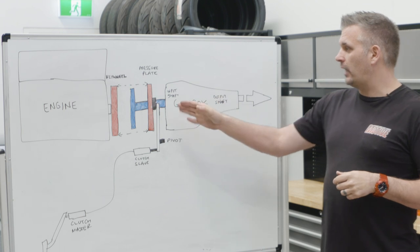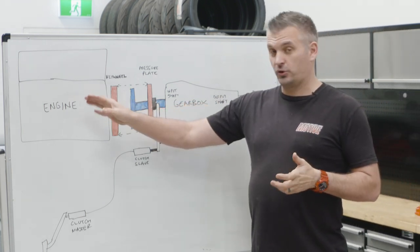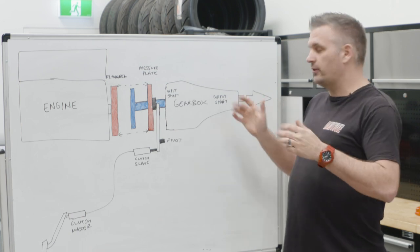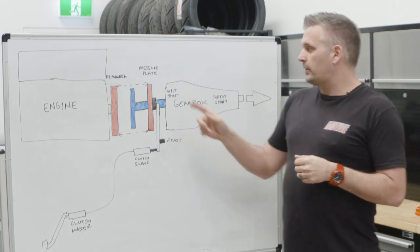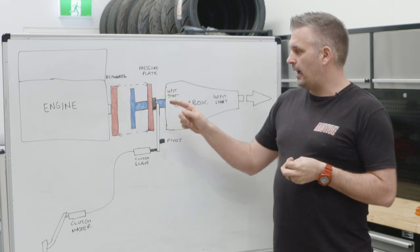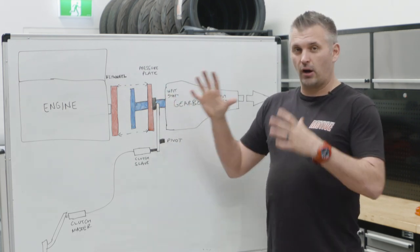It's pretty easy actually. Essentially, the clutch's job is to transfer power or torque from the engine to the gearbox, or disengage the engine and the gearbox. So first up, what do you have? You have a flywheel, a clutch plate, a pressure plate, and then everything else required to make them work.